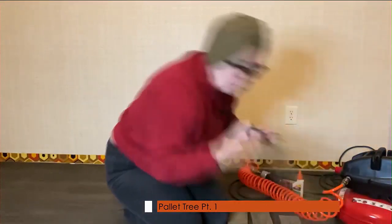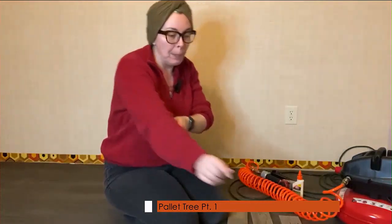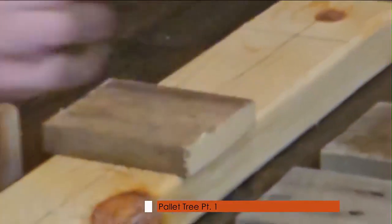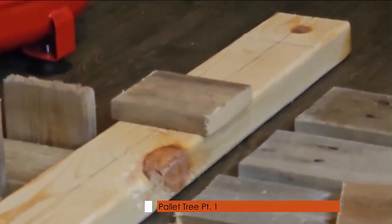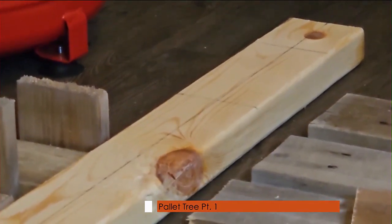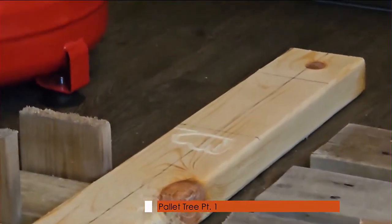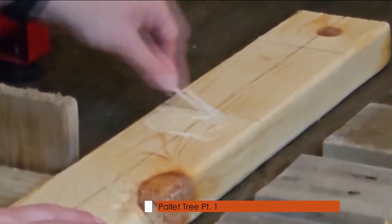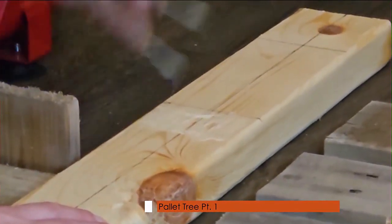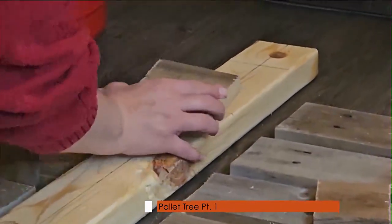Okay, now that I have that marked, I'm going to start putting my boards on. I'm just going to line that up with my line that I made. Before I do that, I'm going to apply some glue — just smoothing it out a little bit so that it covers all the nooks and crannies so that I can place my board.